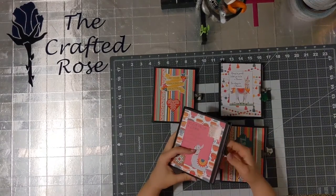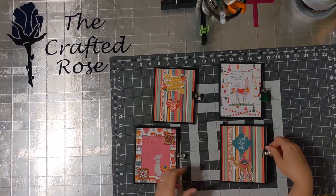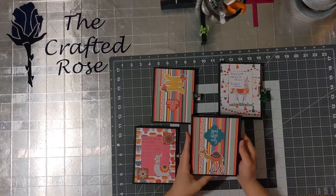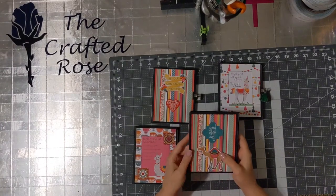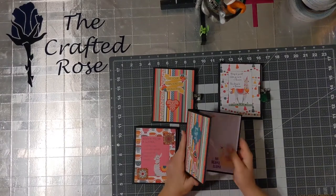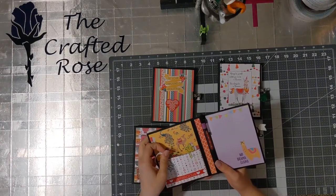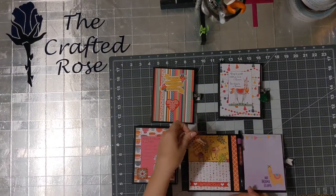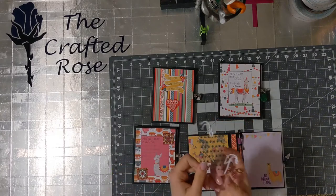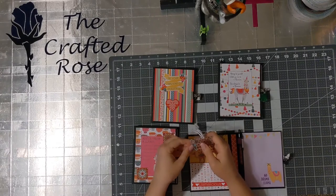So that's the first one. The next one says 'Good Vibes Only' and has a camel, which is sort of like a llama. The llama is actually a South American camel — they're related, long distant cousins from long ago. This one has a camel tag because of the camel on the front, and then there's also a cactus.